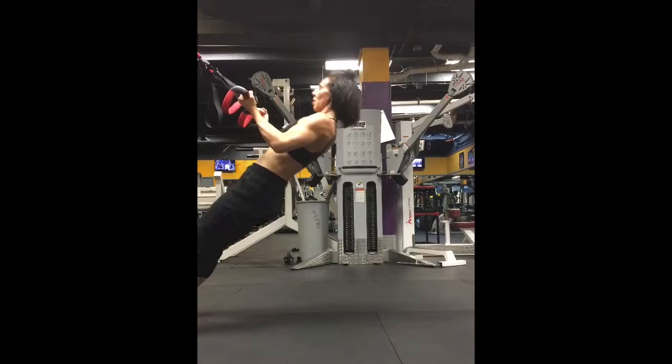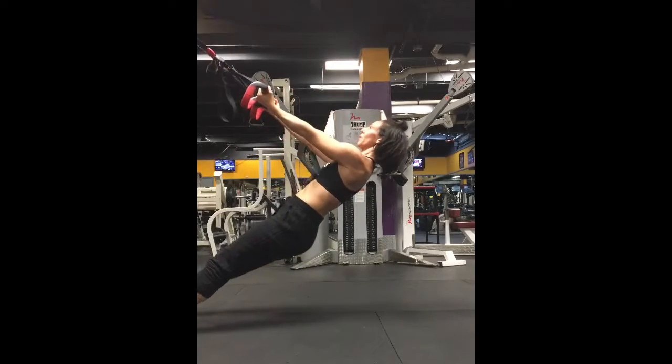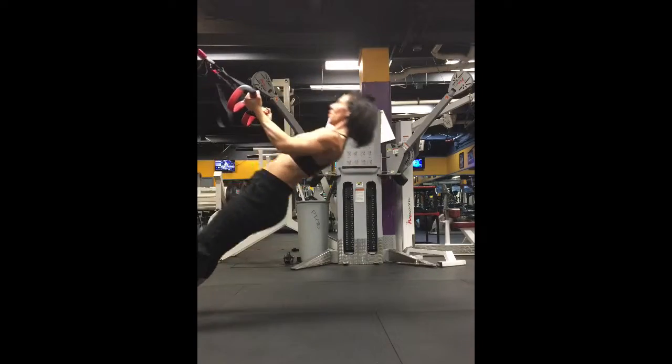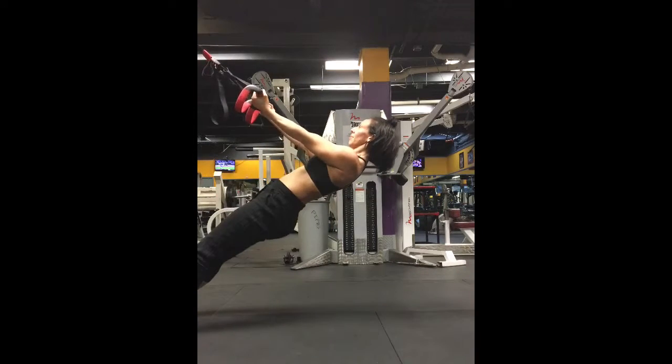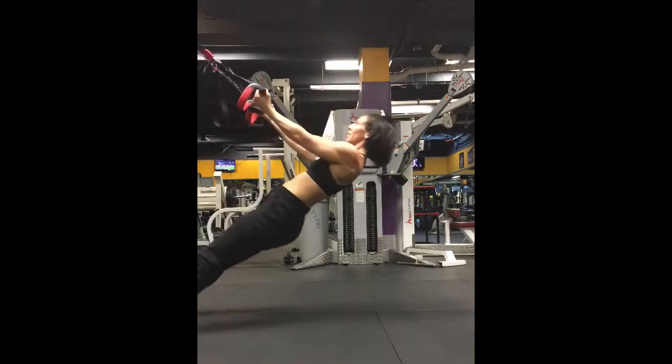For this reverse pull, our palms are facing up, elbows close to the body. One thing we want to be careful with is when you're doing these pulls, do not sink your butt in or pull your hips too far up. You want to keep your body in a neutral position.